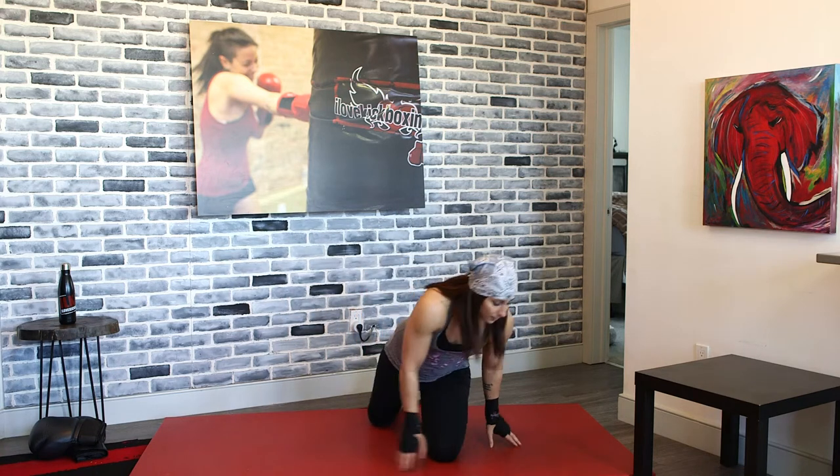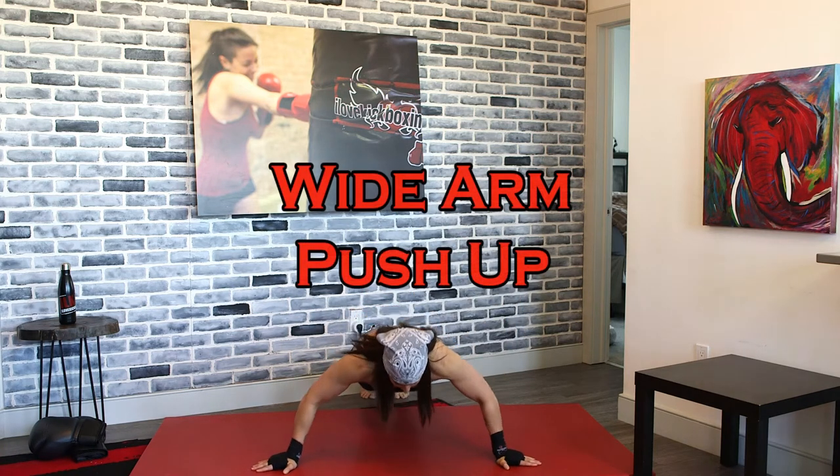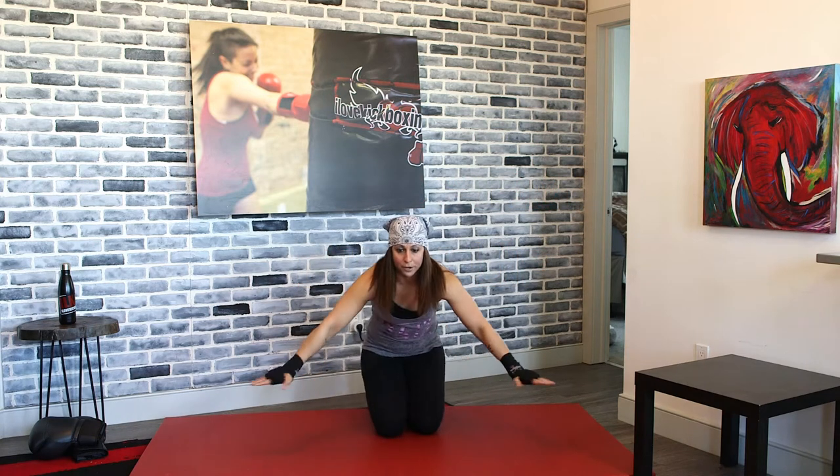We're going to flip it back over and work that upper body again with those wide-arm push-ups. Make sure your fingers are facing outward. Make those arms nice and wide — fingers pointing outward, not forward. As you guys do this, you're going to feel it in your chest and a lot in your back. Your wide-arm push-ups really trigger a lot of muscles in the back.